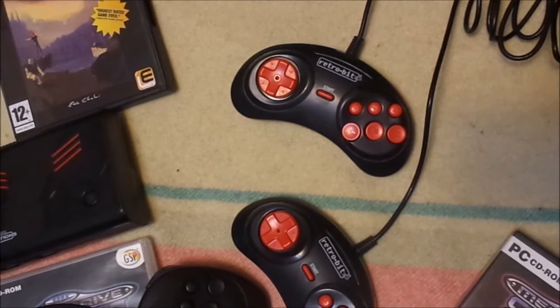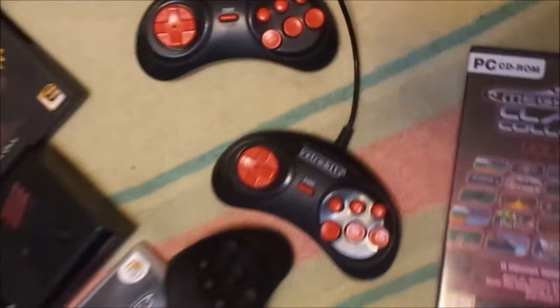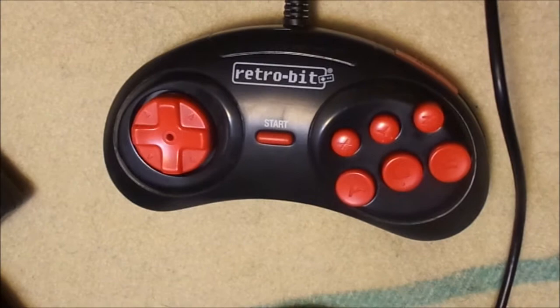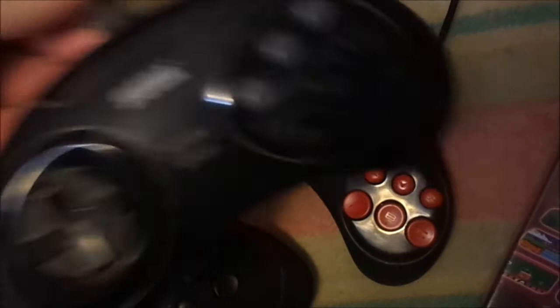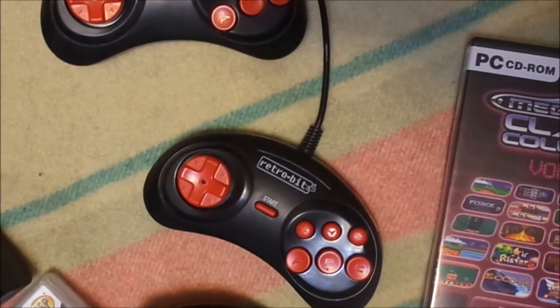The Retro-Bit Generations controller works as a PlayStation 3 controller — that's a pretty good bonus. If the game is compatible, like the Mega Drive Classic Collection, it's also a great controller for that. I like that the Retro Link controller is a little bit larger. When playing NES games with a Sega Genesis style controller, using the Mode button as a Select button is a great feature. These controllers are just a little bit smaller than the proper Sega Genesis controller.